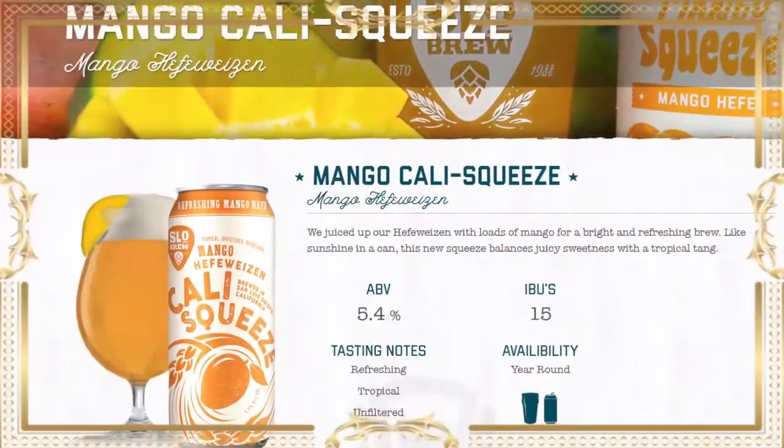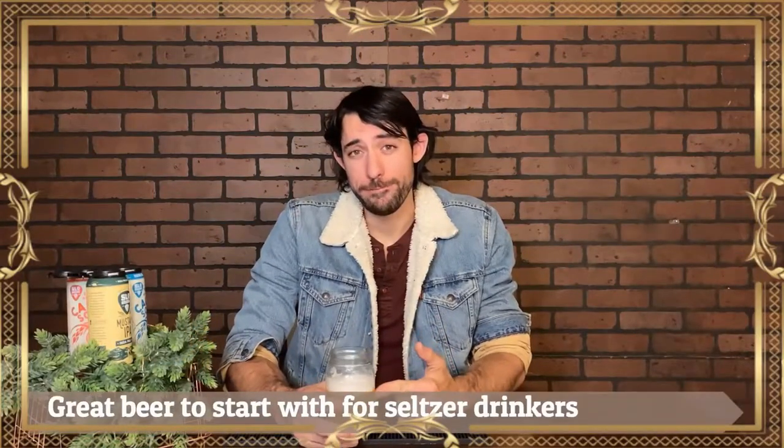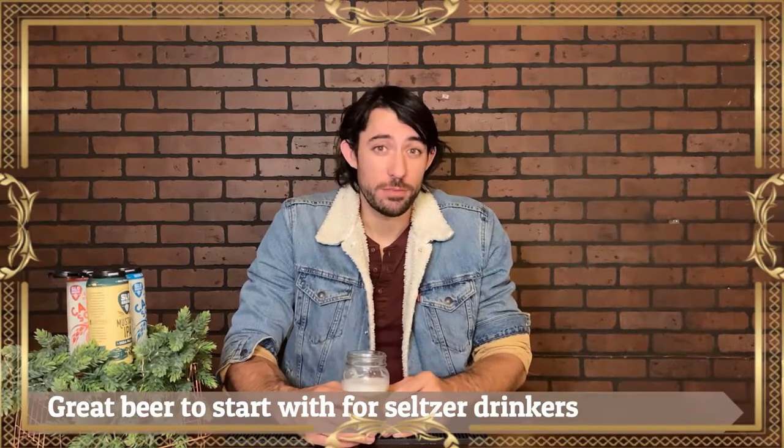The head is really dense and sticking around — the retention's really high on this one. Mango and orange, a lot of fruit. Not a lot of Hefeweizen in this. This might actually be a really great beer for somebody to try if they're into seltzers and trying to start branching out into beers. This is the mango seltzer of beers.